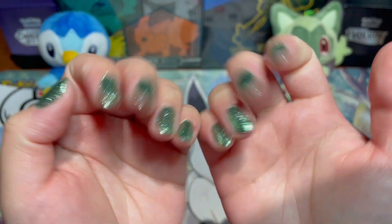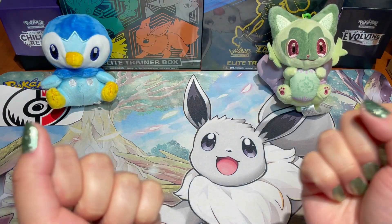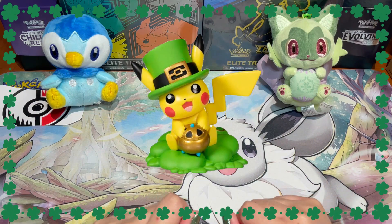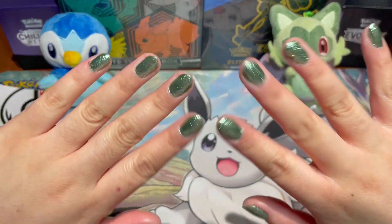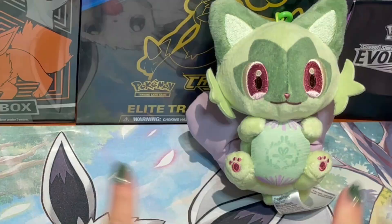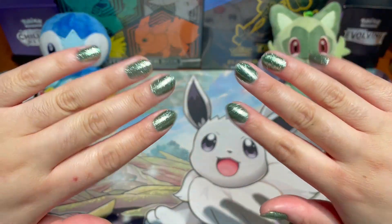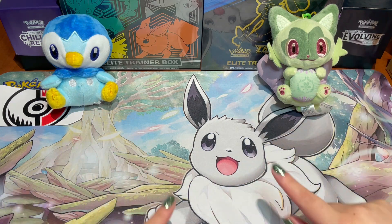It's super pretty — I love it! I was also inspired because Saint Patrick's Day is coming up, or it already passed when I upload this video, but I thought I would go green, and it also matches Sprigatito!